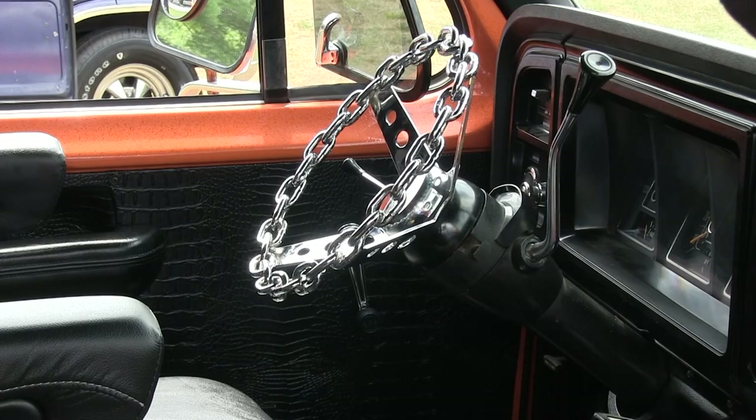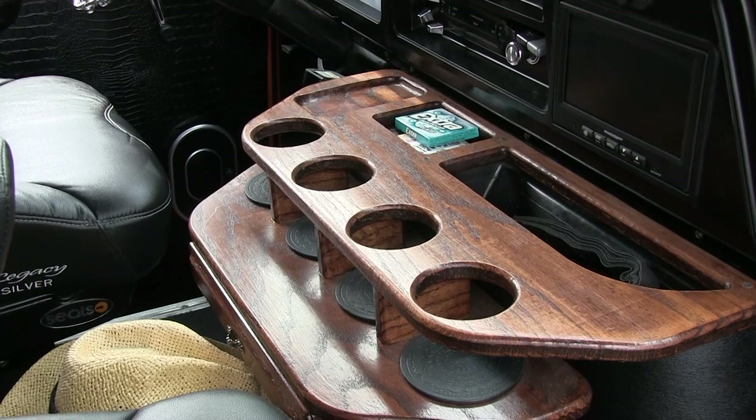Changed the steering wheel. I even made a new cup holder for it. The original one was just a two-cup holder and in bad shape, so I decided to make a new one out of oak — made it a four-cup holder out of it.